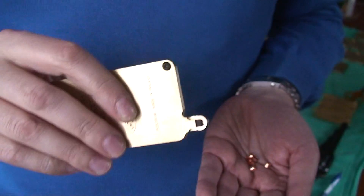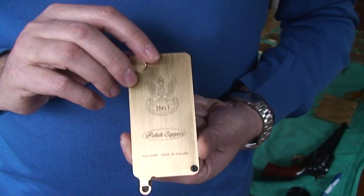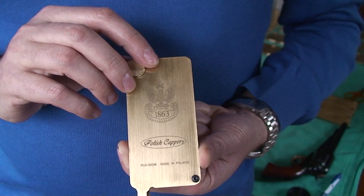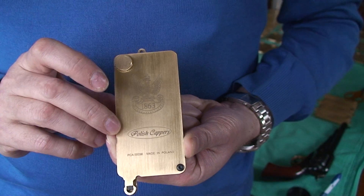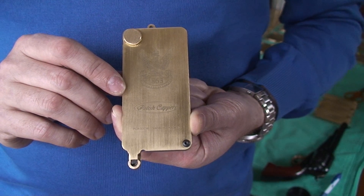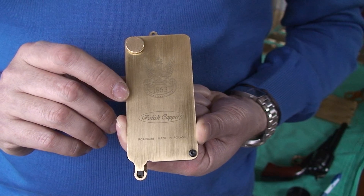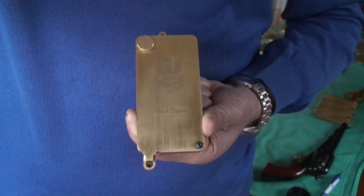This is how to operate correctly with the universal capper. Please visit our shop at www.polishcappers.com where you can find much more information. There is also another video showing how to load the Remington New Army and other pistols using this universal capper. Thank you for watching — happy shooting!